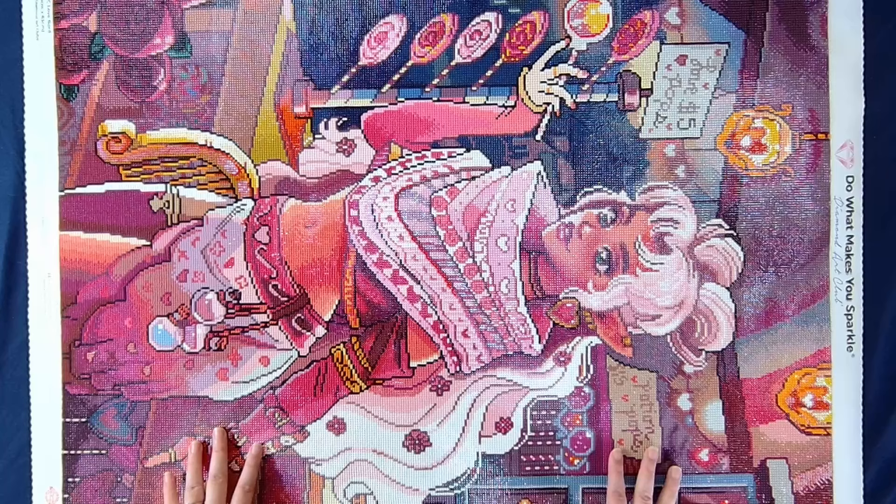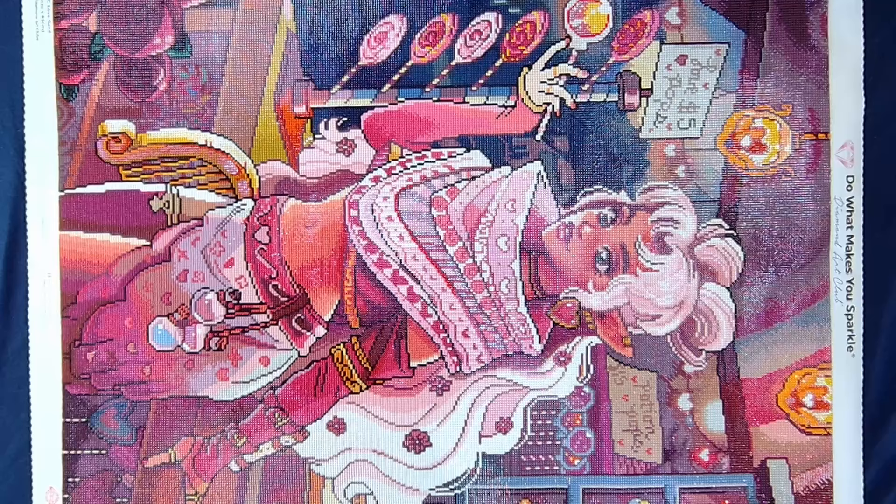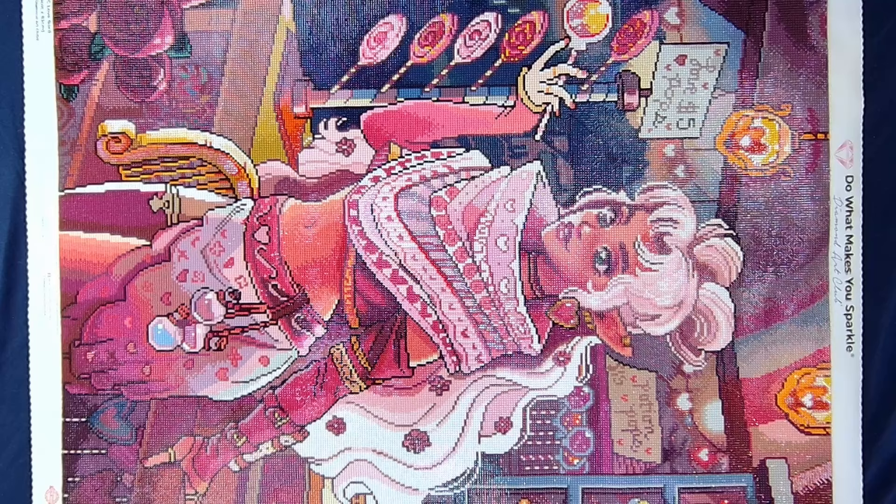Hello everybody, and welcome back to Dragon Wing Diamonds. I am here today with my month in review, and this is for the month of February. In the month of February, I did complete five paintings, which I was not expecting to be able to do, but I did. I don't know how — don't ask me. So let's just dive right in.